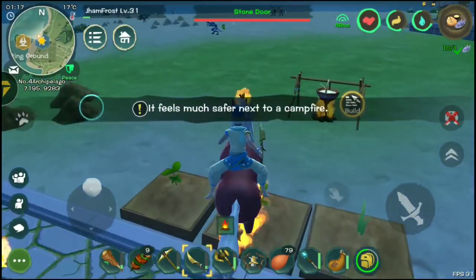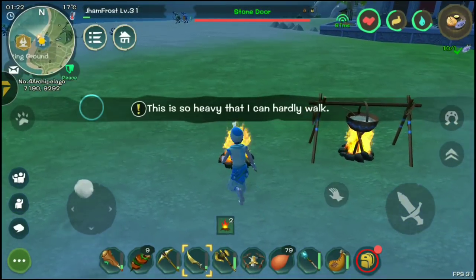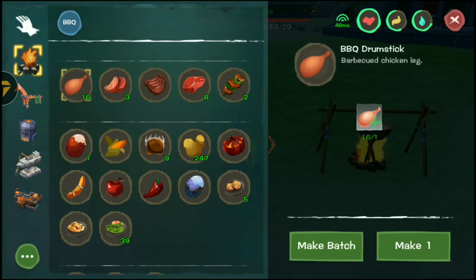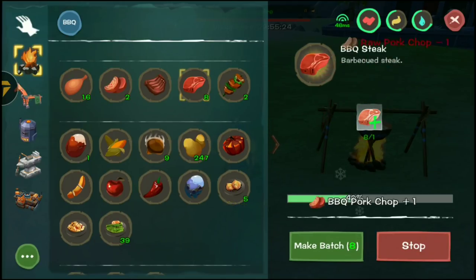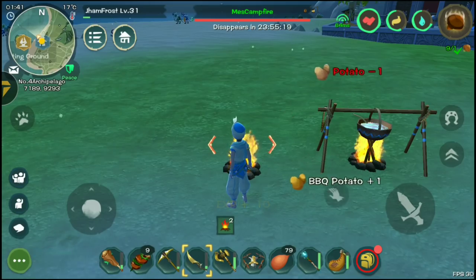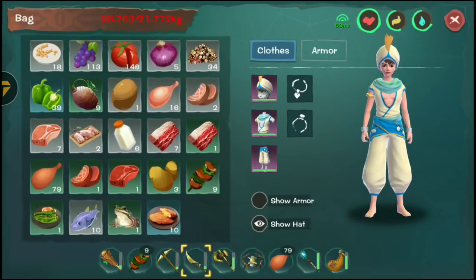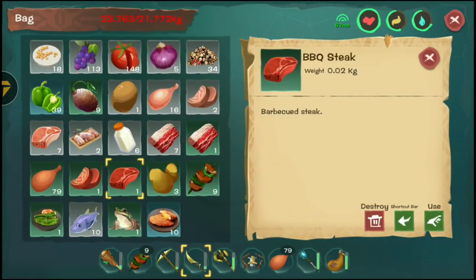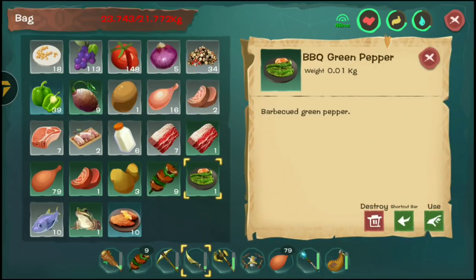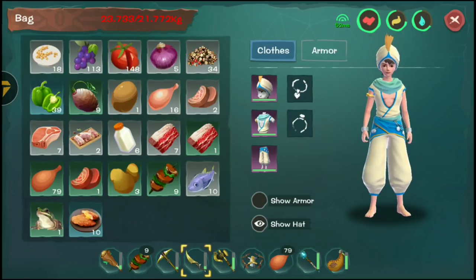Let's start with the basics. You can cook with what's called a campfire. You can see some basic recipes here — like barbecue steak, which gives you 40 food but loses 10 water, which isn't ideal. Barbecue green pepper is just useless, don't bother with that.